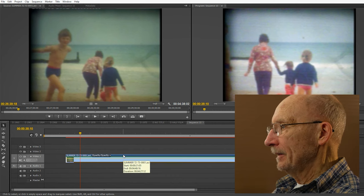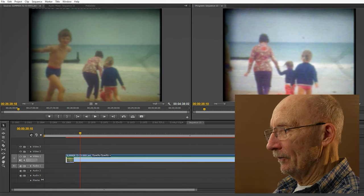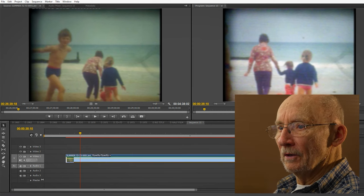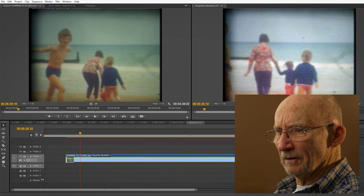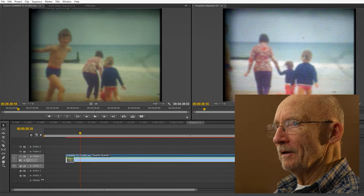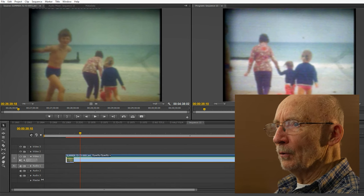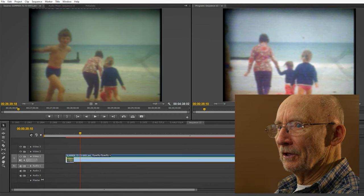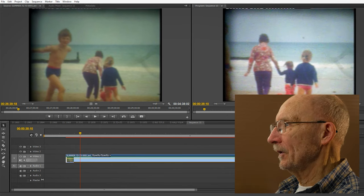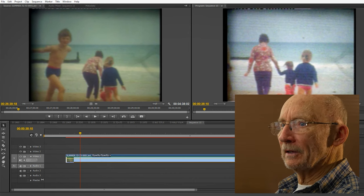I put the auto levels on and you'll see the picture come up brighter — see, it comes up brighter. Then I go to Blur and Sharpen, take the Sharpen effect and put that on there. Then I take the Crop effect and put that on. I go back to the film clip: auto levels — that's fine. Sharpen — I can take that up to about 30. Then with the cropping I can move the lines in and crop out all that rubbish on the side, come down on the top, bring it in on the right-hand side, and bring it up from the bottom.